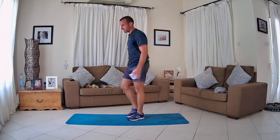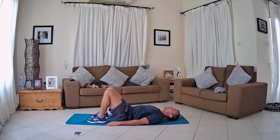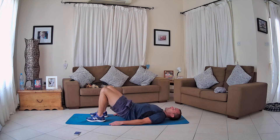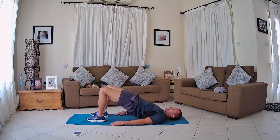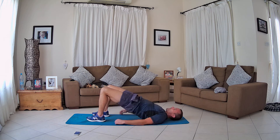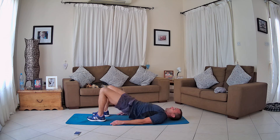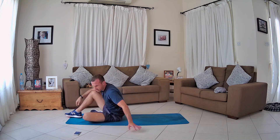Two more left — we've got bridges then crunches. Finishing on the floor with these last two, and then we've got cool-down after. For bridges: hands by your side, feet rooted in the floor, knees bent, driving that pelvis to the sky, squeezing those glutes at the top. When you hear the bell, that's you — come on, we've got two more left. Squeezing those glutes on the up, abs, core — really getting a great little work here. This is number 14 — last one after this. Breathe, come on. You should be very proud of yourself.